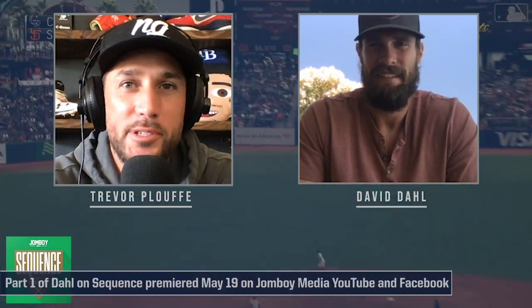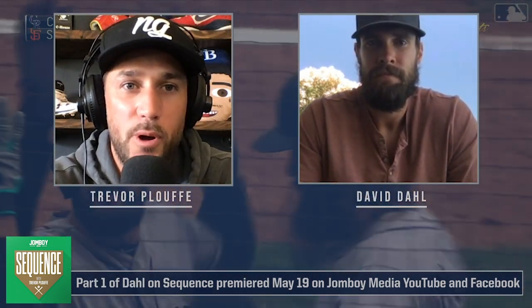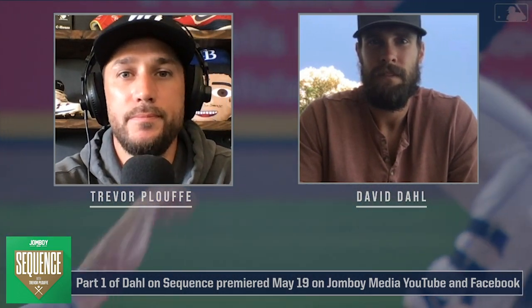Welcome back to Sequence. We're here for at-bat number two with 2019 All-Star David Doll. This one's against Walker Buehler. Why is this video important to you? I think just because of how good Buehler is — he's one of the best pitchers in the league, he's young, and he's going to be one of the best for a long time. It's always a battle when you're facing a guy like this.